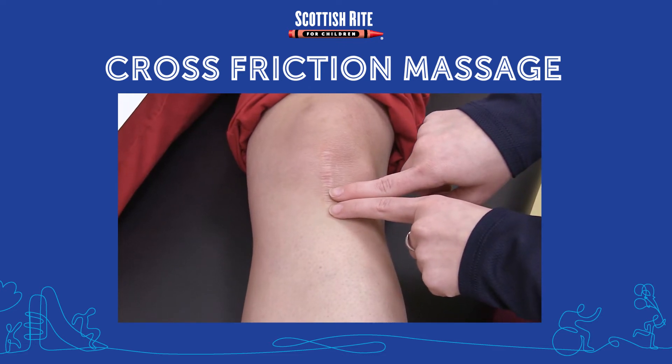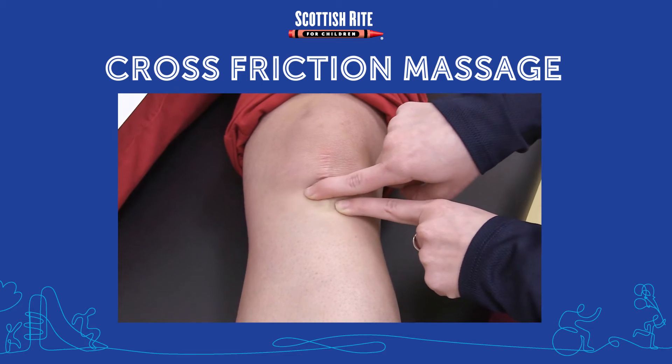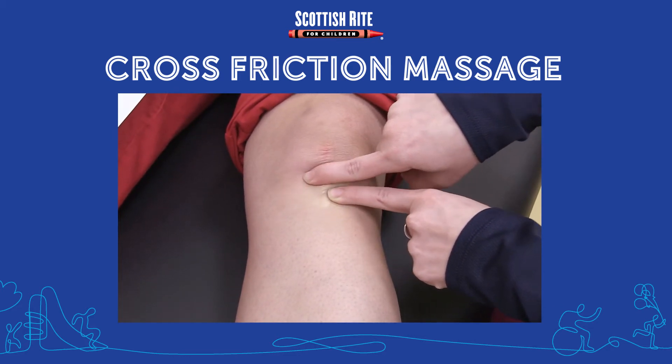Cross-Friction Massage. Start by using two to three fingertips to apply pressure in parallel and perpendicular strokes across the scar, as well as on either side of the healed incision.